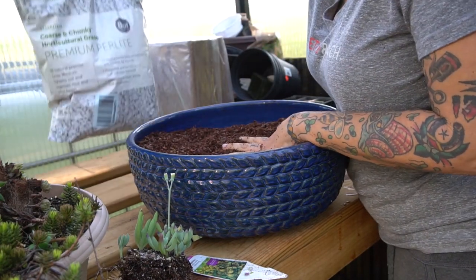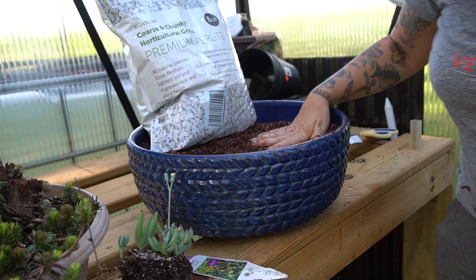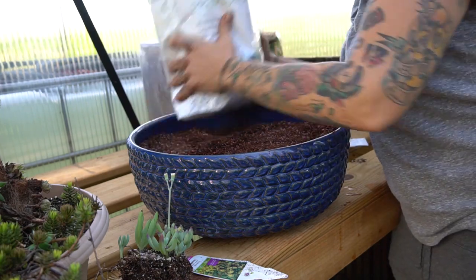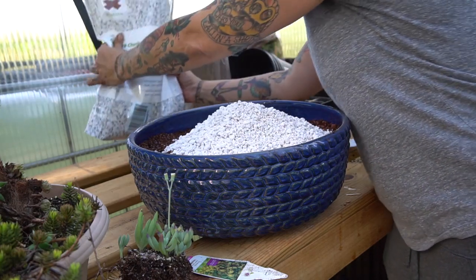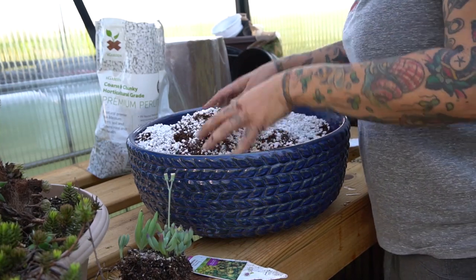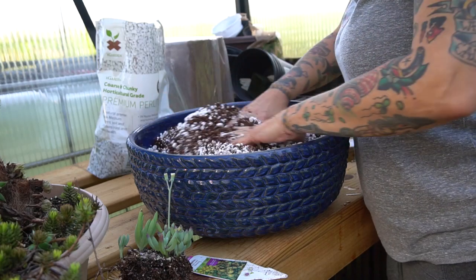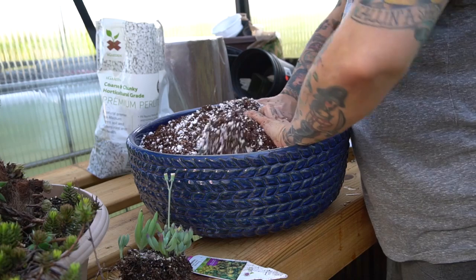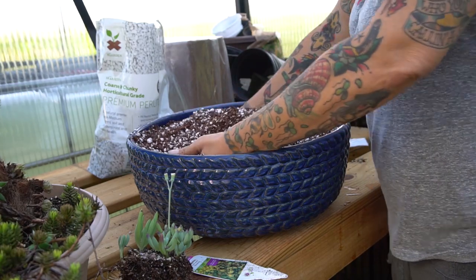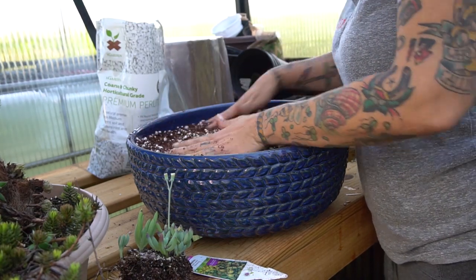I have my perlite, which is pH neutral, and it just helps with soil aeration as well — we don't want this to get super compact. A lot of the commercially produced cactus and succulent soils are really, really dense, and I've found that a lot of times my plants will get root rot just from them being so hard that the roots can't seem to spread out and take off. That's why I started mixing my own, and it's actually way cheaper, especially if you buy in bulk. I tend to use a little less perlite than chicken grit, but that's just a personal preference.